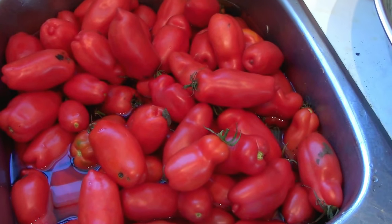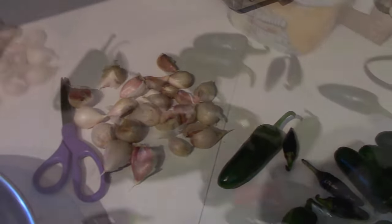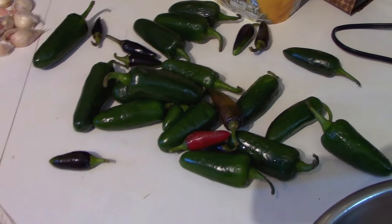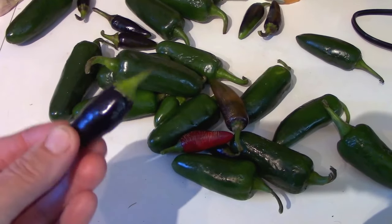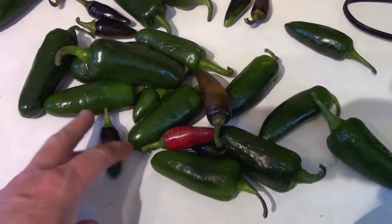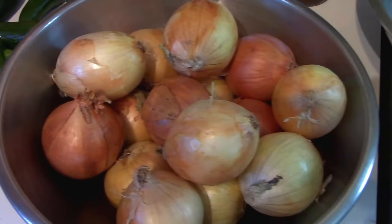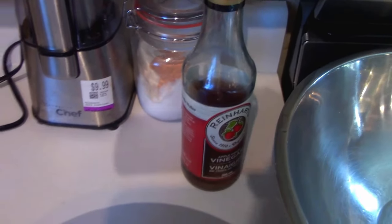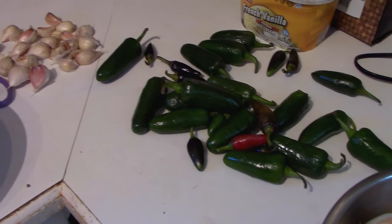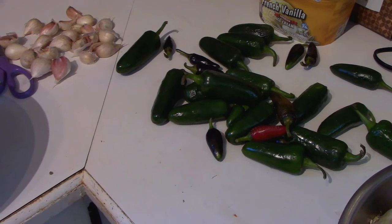We're going to get those washed up and then I'll show you what to do with them. Other ingredients you'll need: garlic, jalapeños or some other type of hot pepper. We have some store-bought jalapeños and some of our little Black Hungarians. I didn't have enough Black Hungarians this year to make the quantity I wanted, so we've bought some jalapeños. You also need onions, apple cider vinegar, and salt. That's it — this is a very simple recipe. The flavor all comes from the charring on the grill.